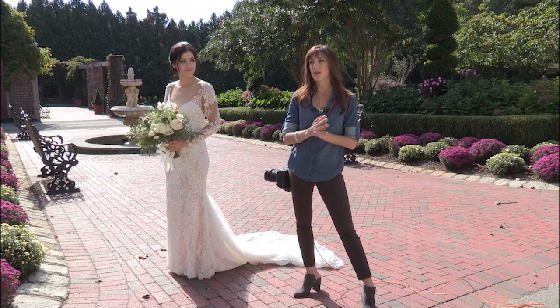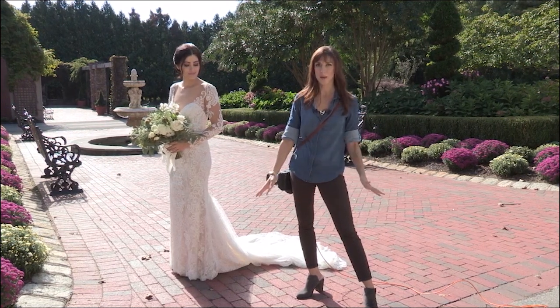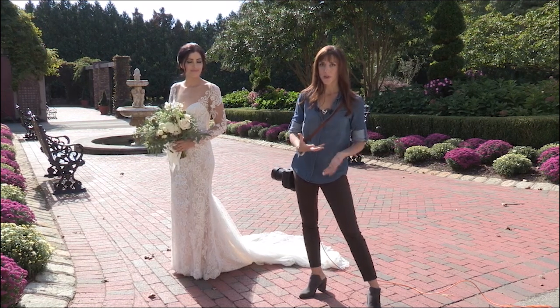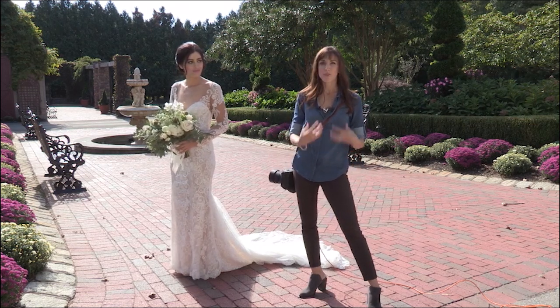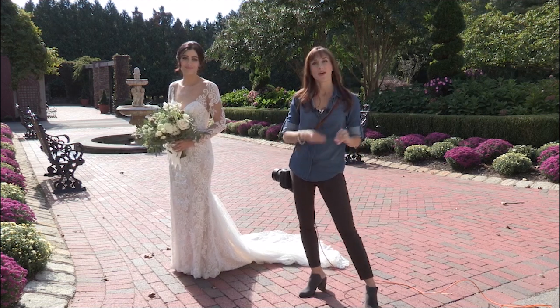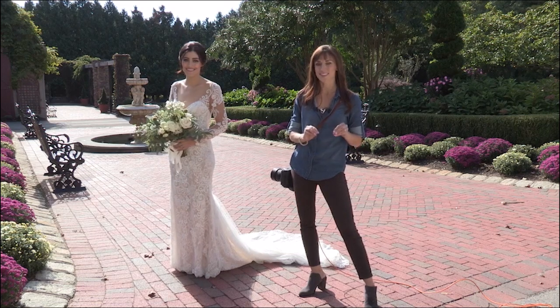That expression — especially when shooting weddings — is what you're going for. I don't want my clients to look back later and think 'oh, I remember how Vanessa posed me there.' I want them to remember how they felt that day. So we'll look at the psychology of it and then of course all the little fine-tune posing details.